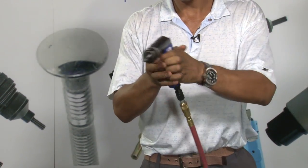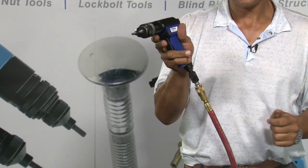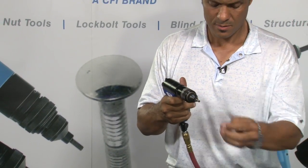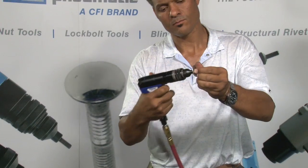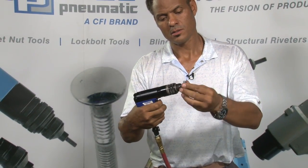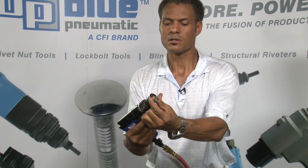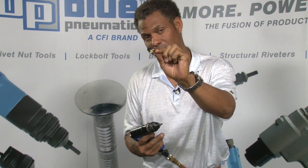Plug your tool in. As you can see, the regulator controls the air flow to the tool. This way, you can set your tool for the ideal rivet nut placement.